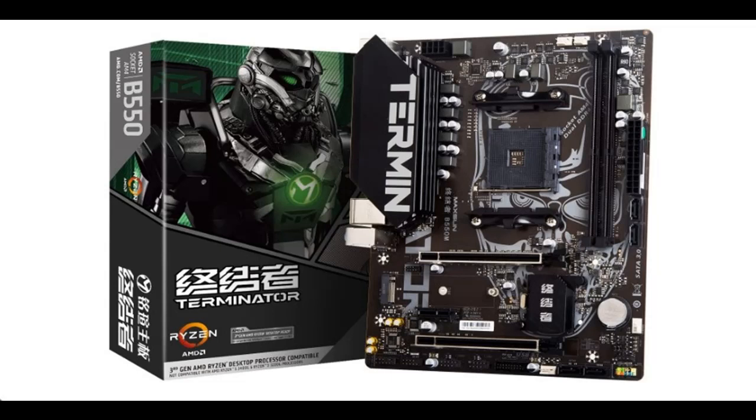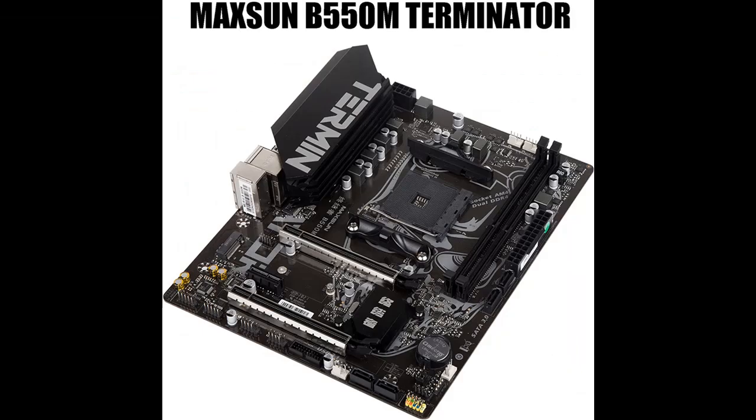What's Features Highlight about Maxoon Terminator B550 Gaming MATX Motherboard, AMD AM4, Zen 3? Before you decide to order, we will introduce the features and brief details.